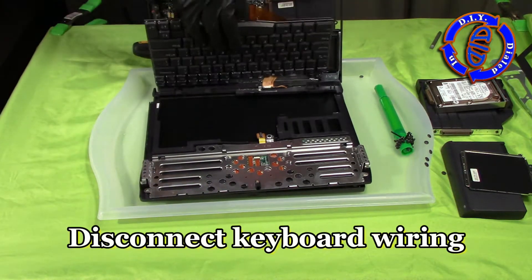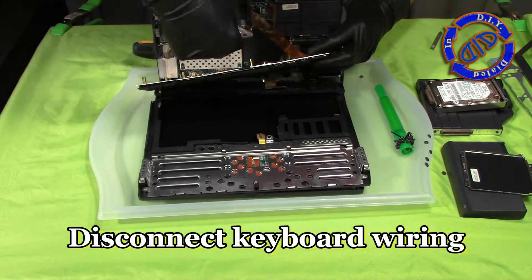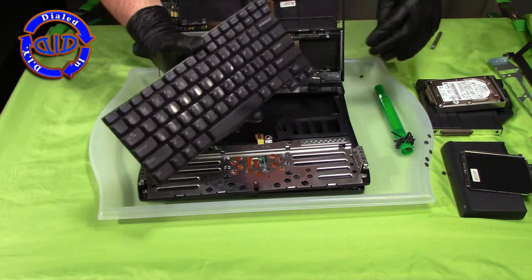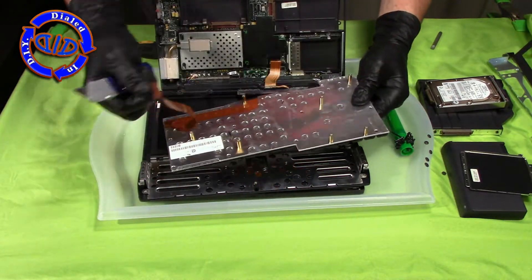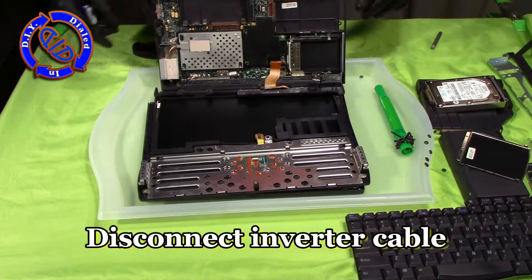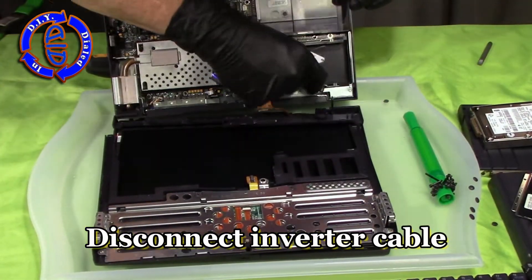We're going to treat the keyboard just like we did the LCD screen — unlock the connection clip and pull the cables out so that we can pull the keyboard free. I have yet to figure out what I'm going to do with it, but I now have a fully functioning keyboard that I can repurpose. The better part for me is I can now finally disconnect that inverter cable.